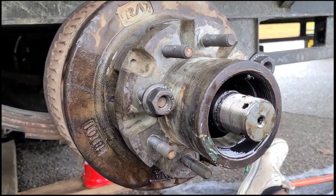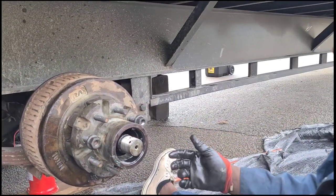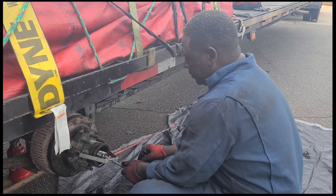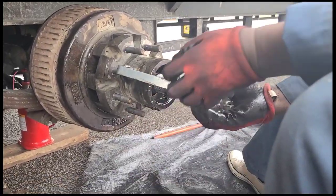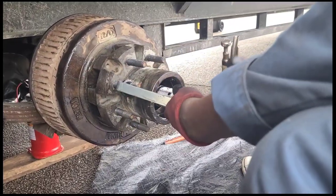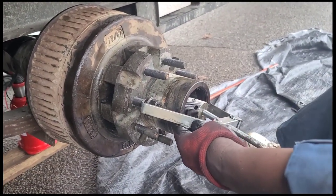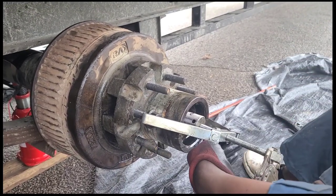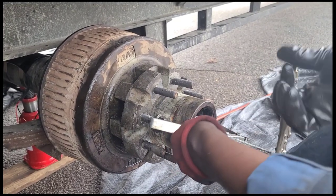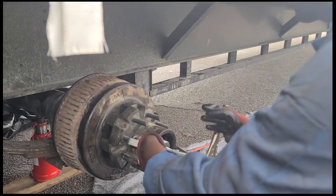Our next move is to take the hub off. We went to Ace and bought a hub puller for about six bucks. It basically takes two screws, you put them on there, then start spinning it out and the hub will come off. Quick tip — never beat your hub off, because that's what we did and that's what messed the seal up. We didn't have the hub puller before and didn't know, but we had to take this off anyway because the electromagnetic on this brake is also bad.